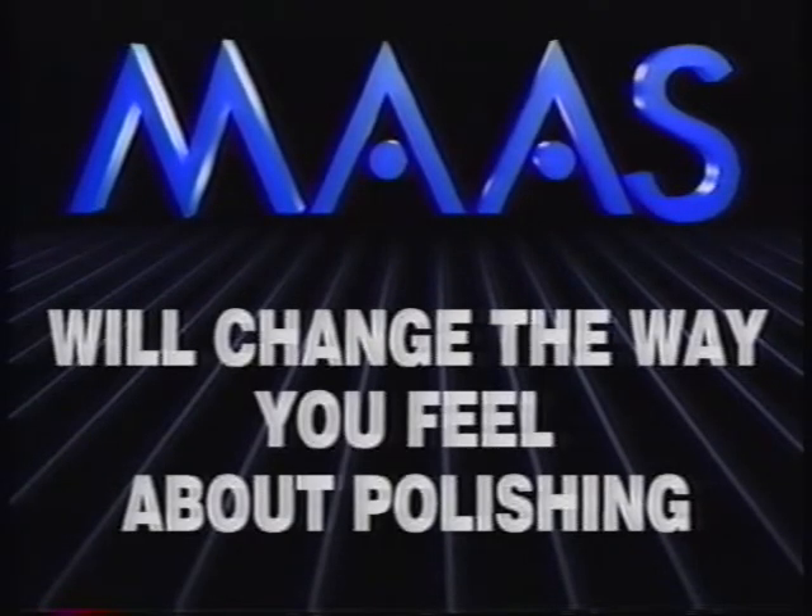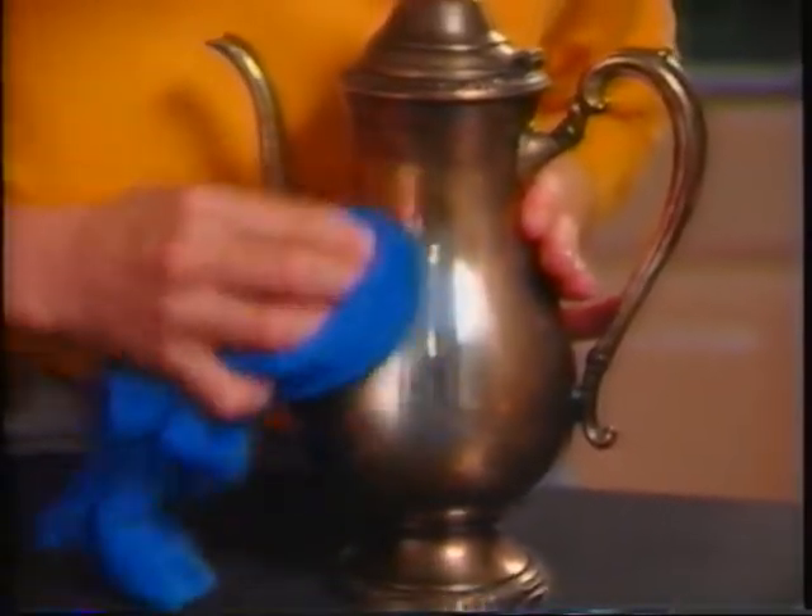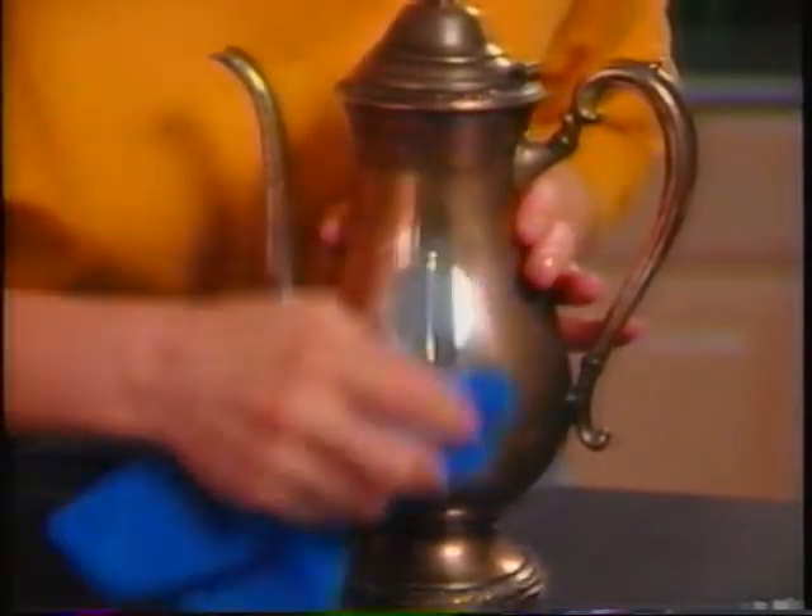Moss will change the way you feel about polishing. In just seconds, Moss removes years of tarnish from silver, and there's no unpleasant odor, no harsh chemicals.